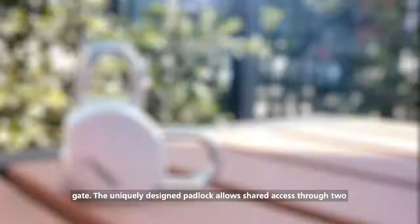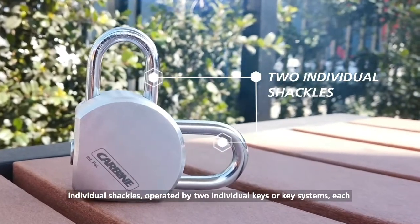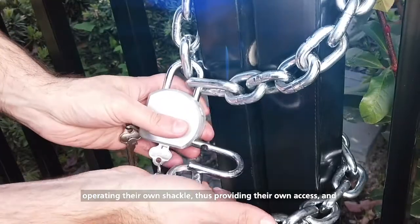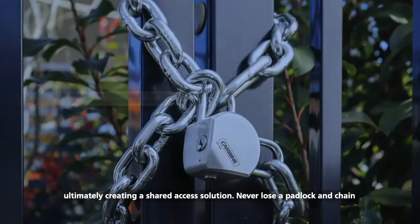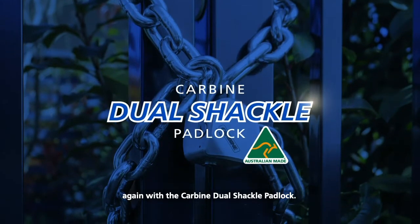The uniquely designed padlock allows shared access through two individual shackles, operated by two individual keys or key systems, each operating their own shackle, thus providing their own access and ultimately creating a shared access solution. Never lose a padlock and chain again with the Carbine Dual Shackle Padlock.